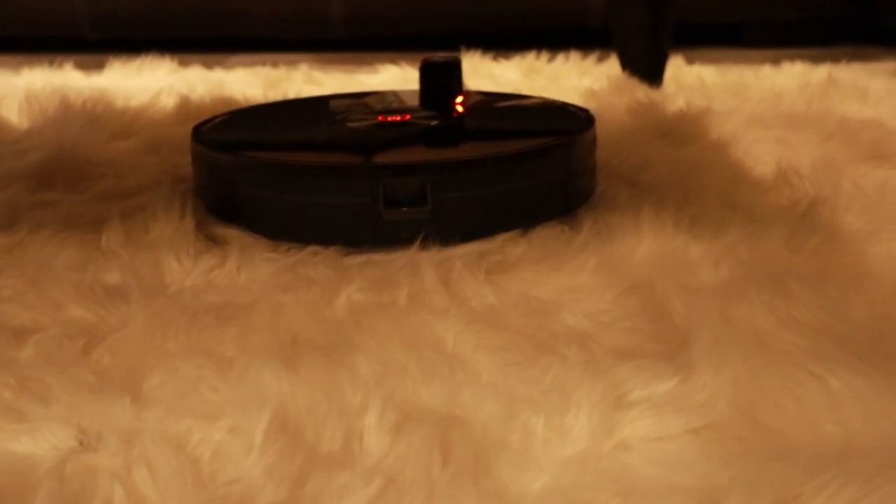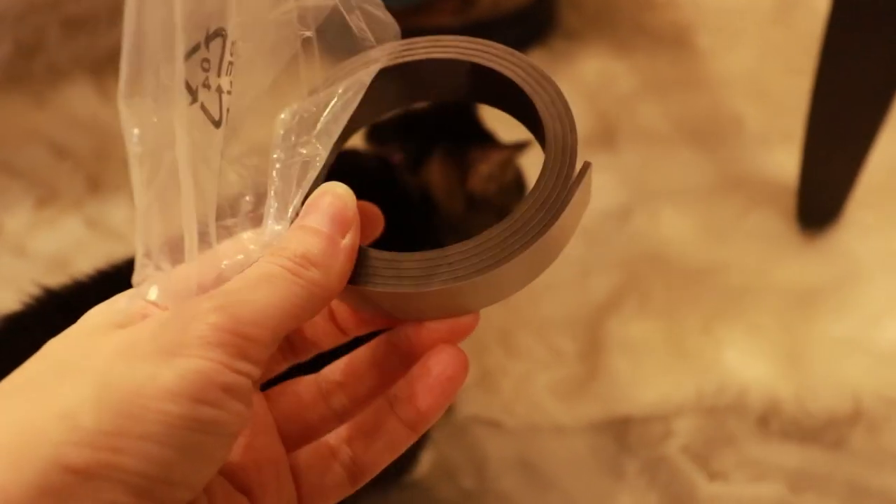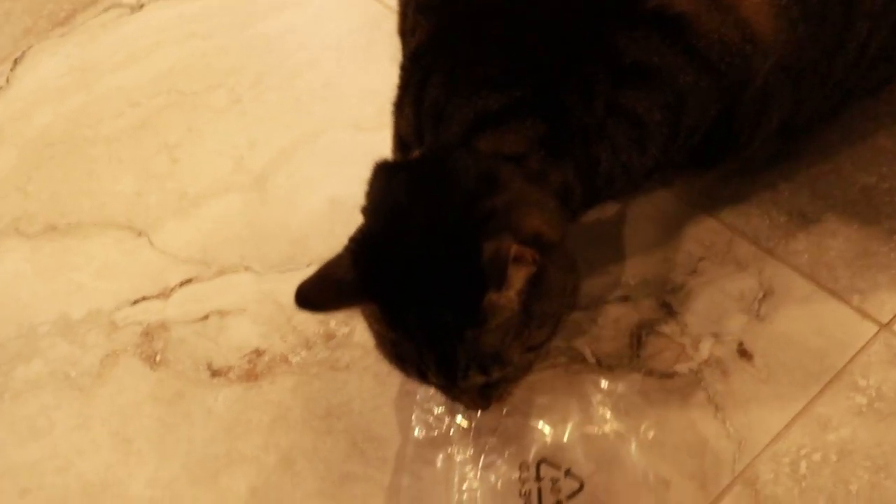Uh-oh. I can't move this rug, so next time I'll have to use this barrier strip. Don't eat it — don't eat the plastic! No, it's not food. Stop, let go.